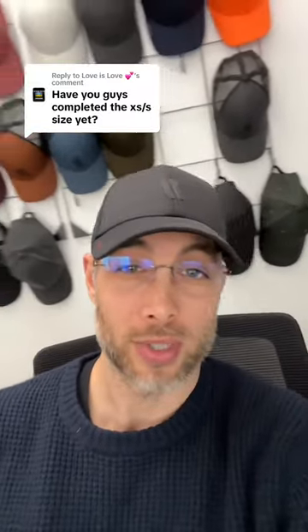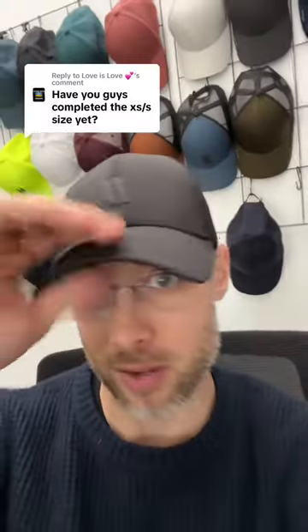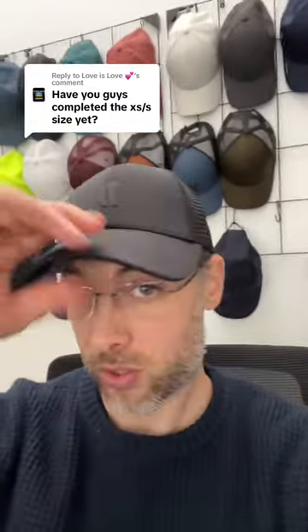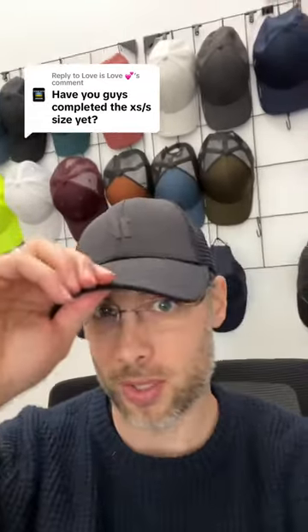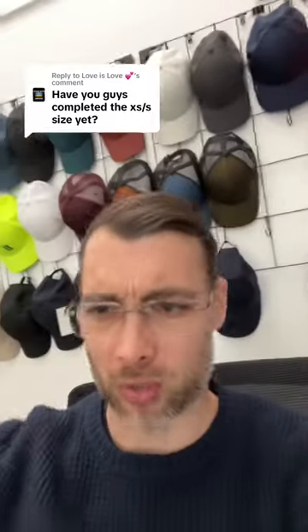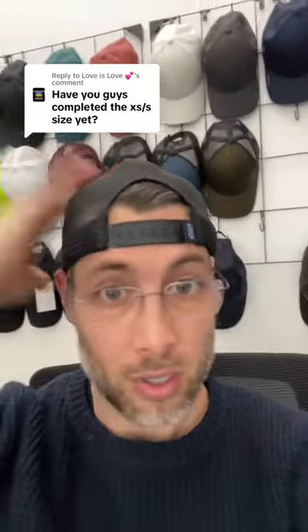We did drop the extra small size, so I'm just gonna show you the size on me. I wear the small/medium so you can see how this fits on my head. It has a smaller circumference and is less tall. This hat is definitely super small on me — it doesn't fit, which is by design. You can see I'm getting into the snaps; it's super small compared to the one I actually wear.